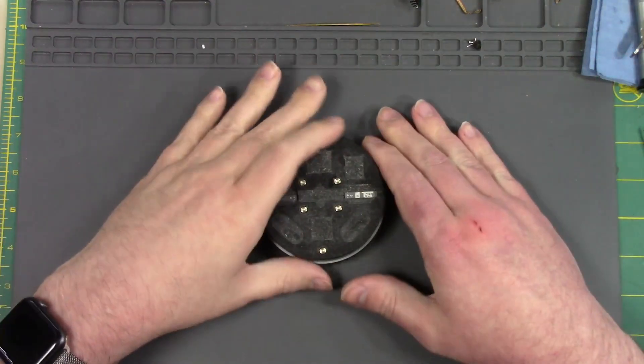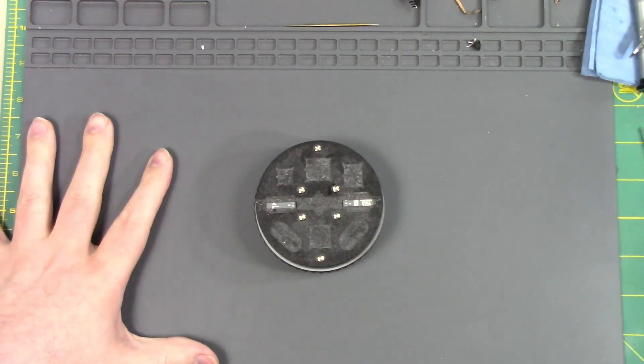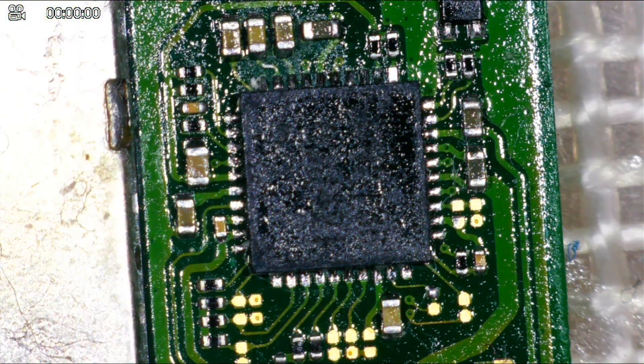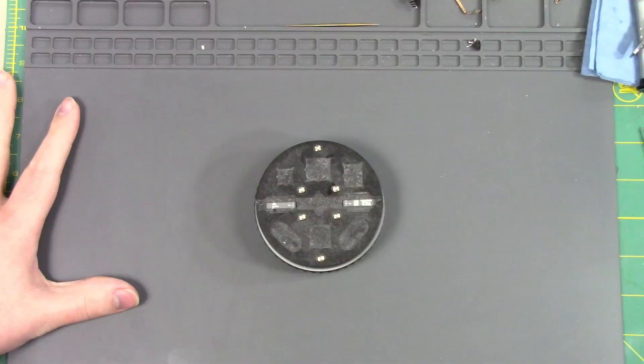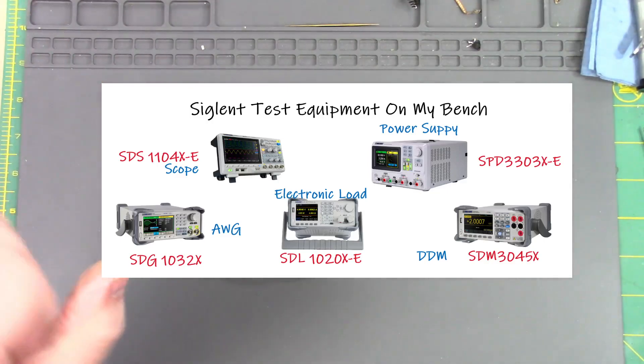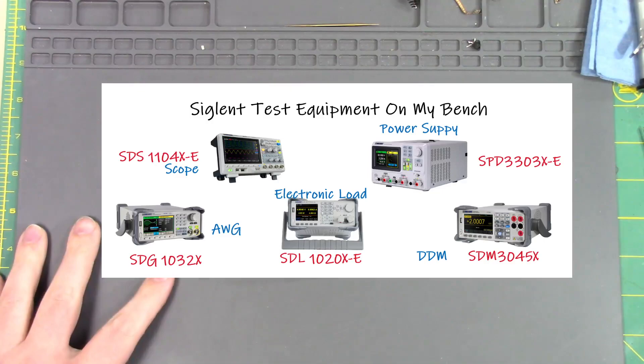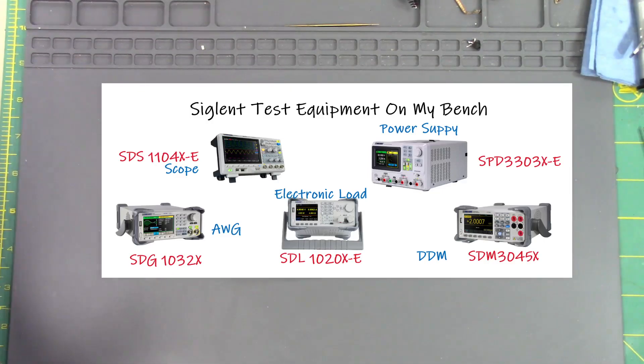Here is an overhead shot of my hands and my mat where I'm working. I also have the microscope set up along with some other things like signal test equipment that I can then display on the screen. So if you're new to the channel, please subscribe and sign up and check out all my videos.